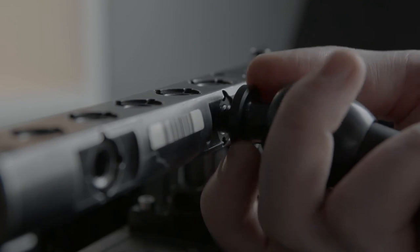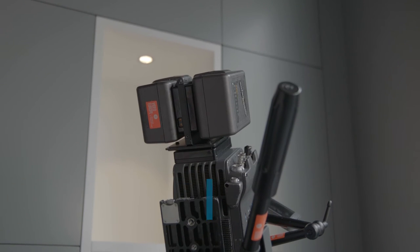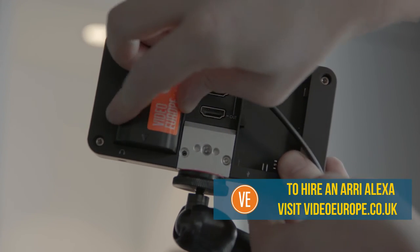Attach the arm to the top handle and lock into place. Plug the battery cable into the bottom of the hot-swap plate, then slide the battery down onto the back of the monitor.